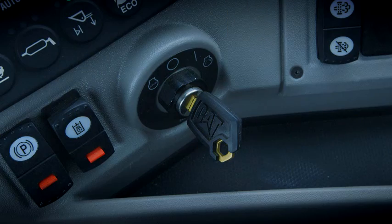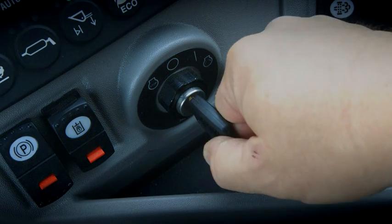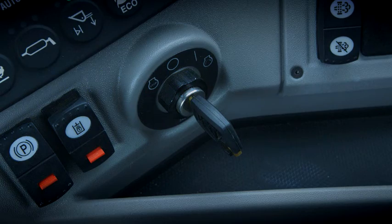What else do I need to know about DEF? I'll tell you three things. First, DEF can freeze in cold temperatures. So when you shut off the machine, DEF is emptied out of the lines so that they don't freeze between shifts.